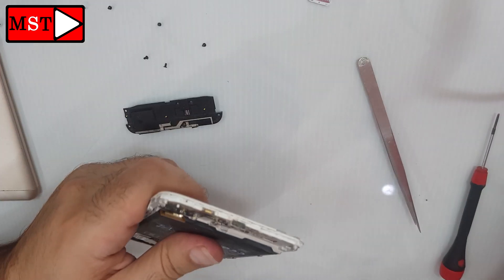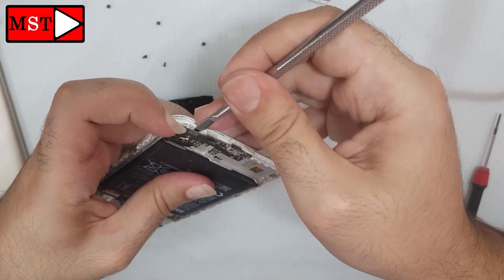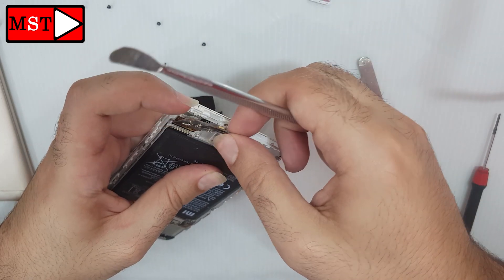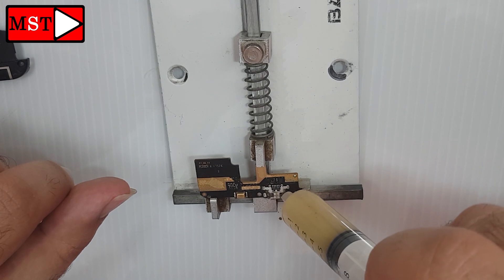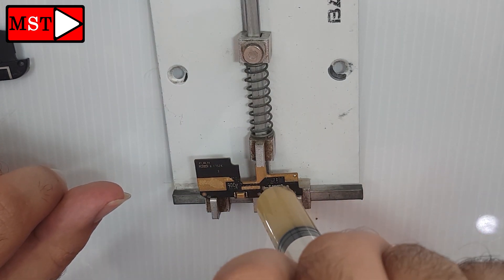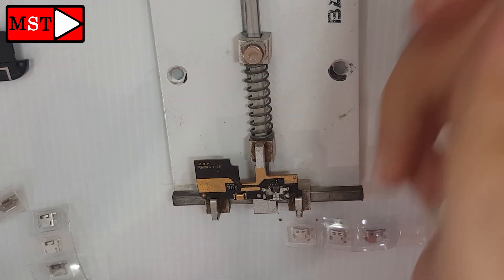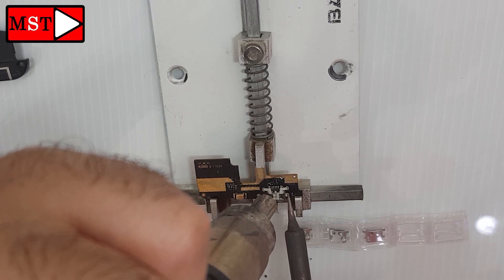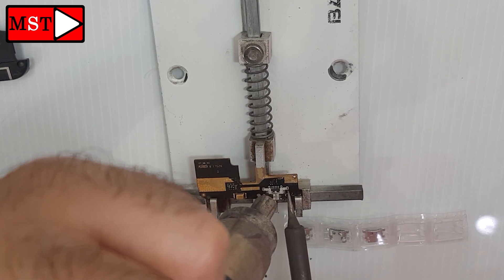To mention: you can replace the whole charging board with another one, or you can just remove the charging port and replace it — whichever you find easier. Apply some soldering paste, then bring your soldering iron and heat gun. I use both of them because they make the job easier.